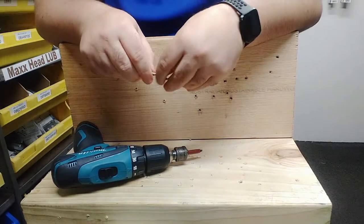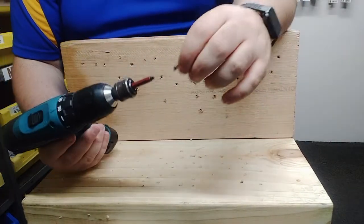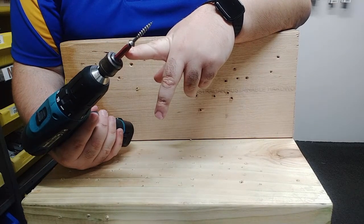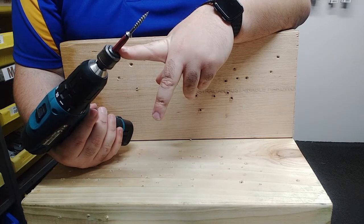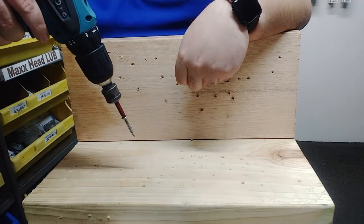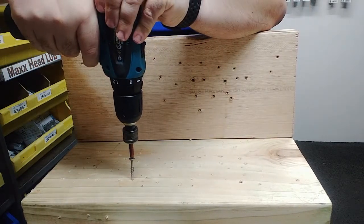Okay, so let's do a demo. We have treated pine here. We're going to insert the screw into our bit like so. The bit is not magnetic — it's a tapered head and it's a cling fit into the screw, and that's one of the patents of the Robinson screw. So you can go up ladders and it's not going to fall out. Into treated pine, no pressure at all.